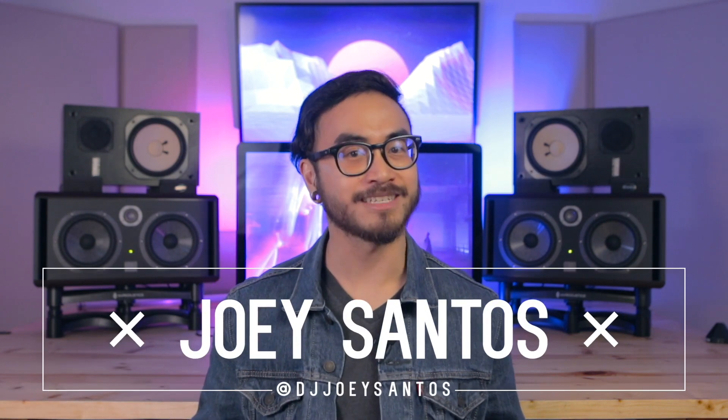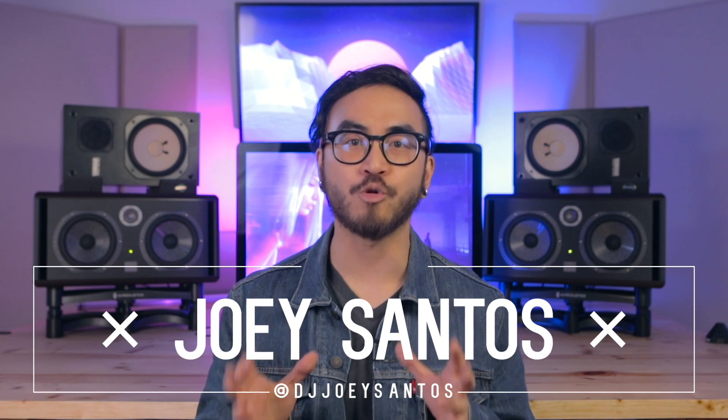I'm Joey Santos from Digital DJ Tips. It's the online DJ school of choice for over 17,000 students in 105 countries. Here at Digital DJ Tips, we believe that you learn best by doing, so all of our courses are 100% practical — no boring theory or difficult concepts.